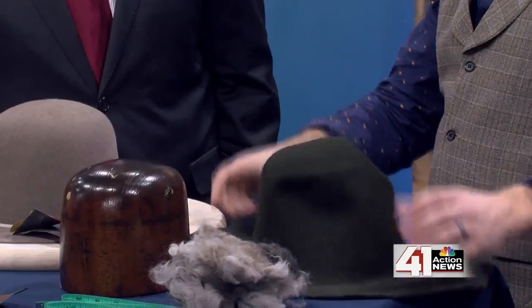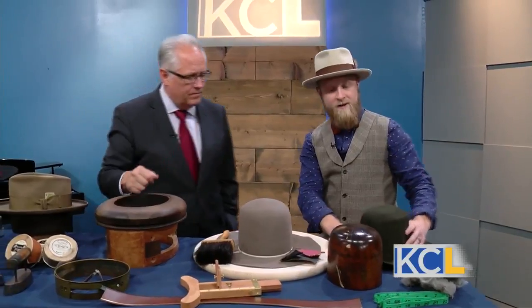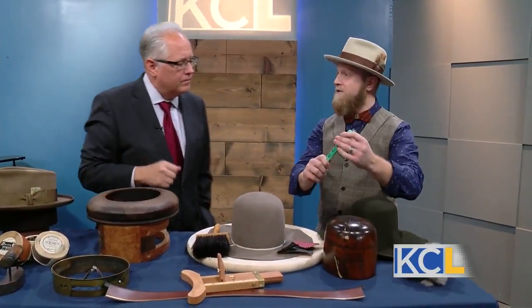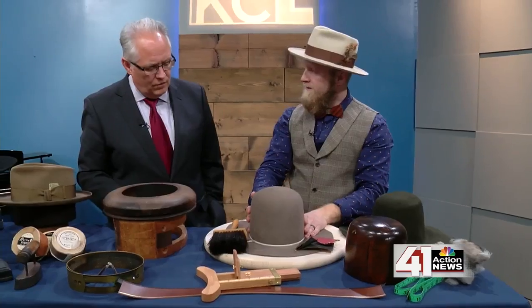Every hat for me starts with a head measurement. Once I know the size of your head, I can use what's called a hat block — right here — and this will correlate to the size of your head. I can pull the felt over the hat block, which gives me this general shape. I use steam and hot water and really get this moist — it loosens the felt and allows me to form it.